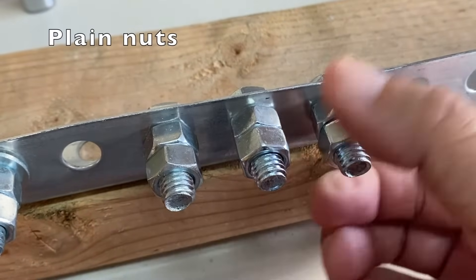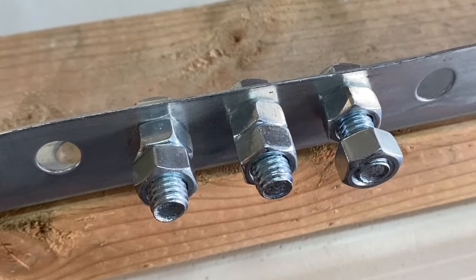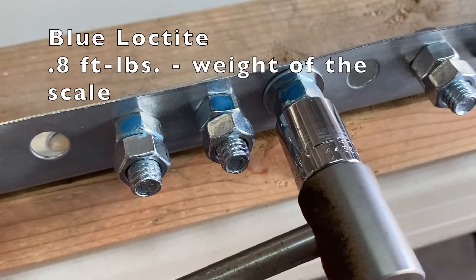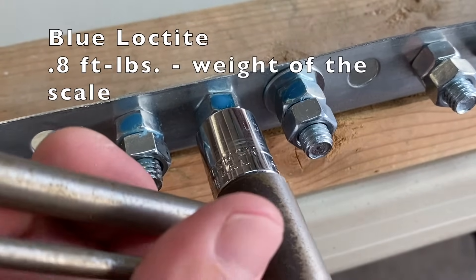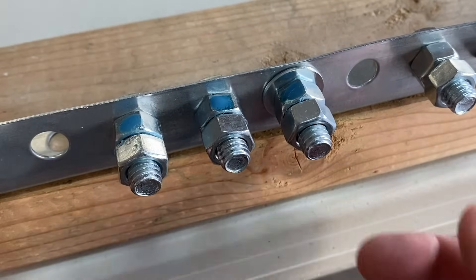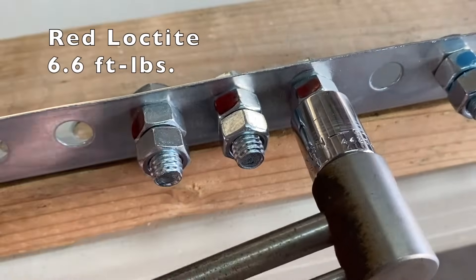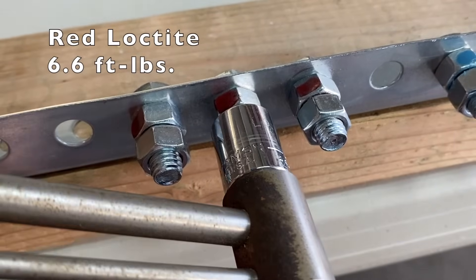A difference to note is that once loosened, the plain nuts can be turned with just your fingers, but not the nuts fastened with Loctite. With blue Loctite, the 0.8 pound weight of the digital scale was just able to turn the nuts. With red Loctite, it was much harder to turn, with 6.6 foot pounds of torque needed.